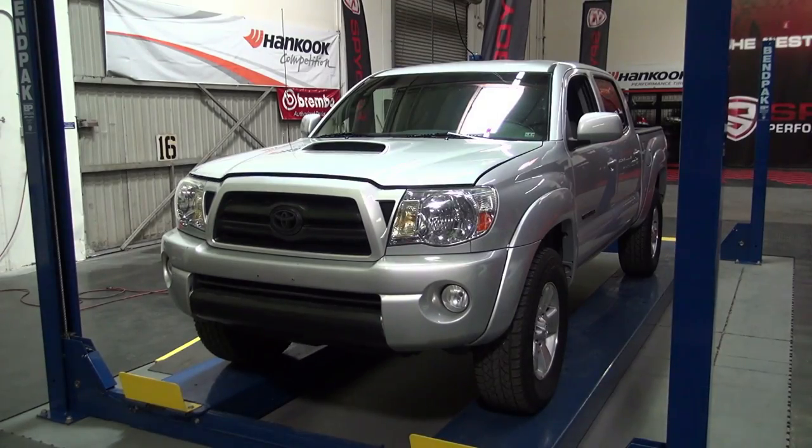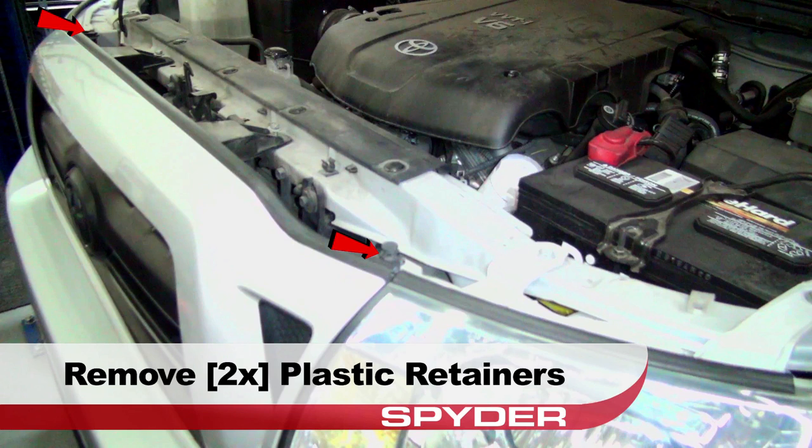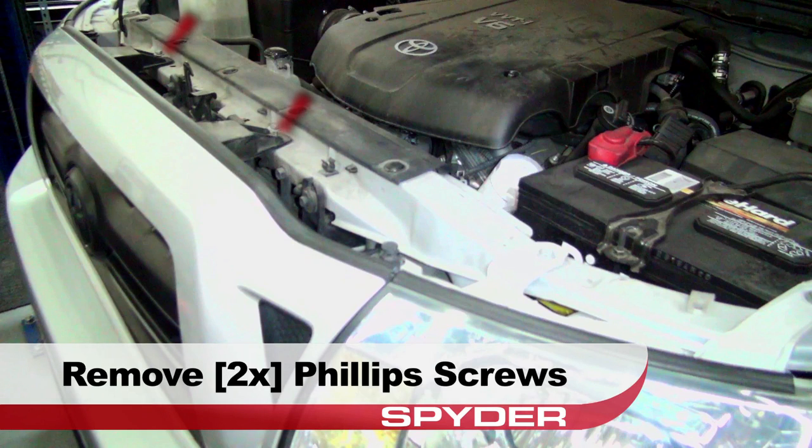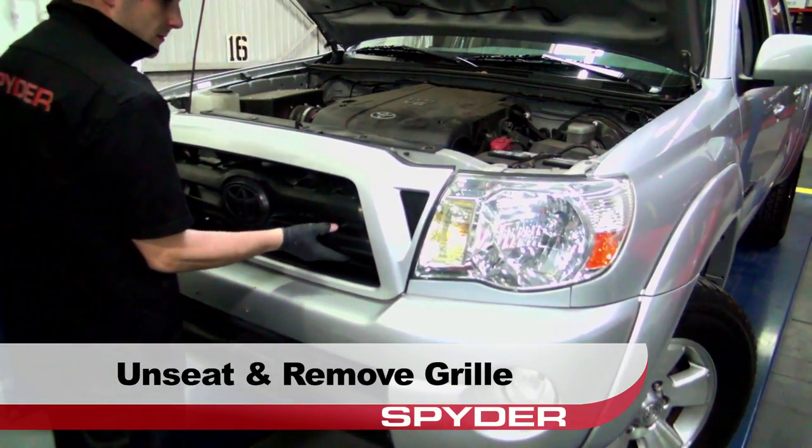Start by opening the hood. Remove these two plastic retainers, then remove these two Phillips screws. Unseat the grill and then set it aside.